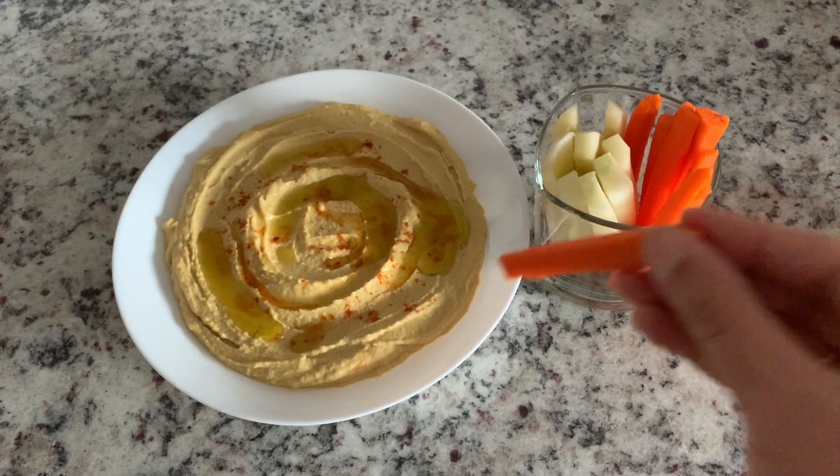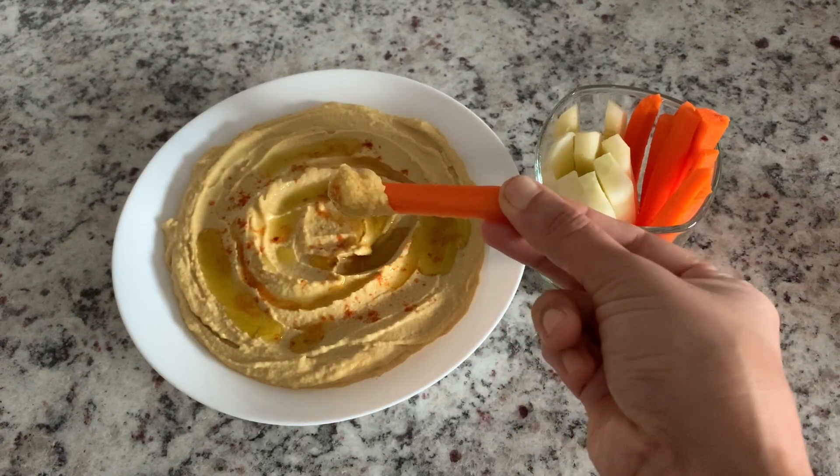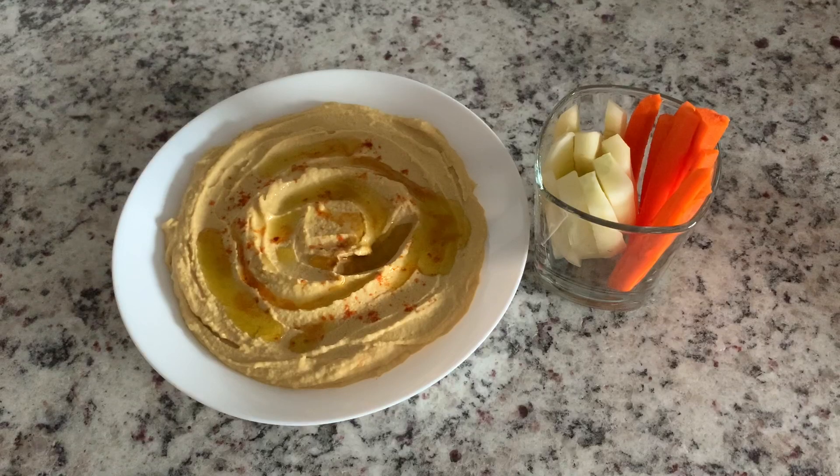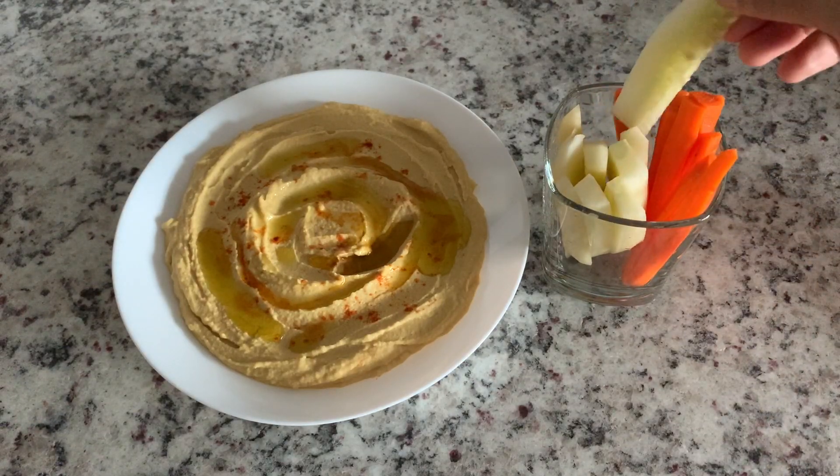We serve this hummus with traditional pita chips. If you want a healthier option, we can cut vegetables and dip them. We will serve raw vegetables like cucumbers and carrots.